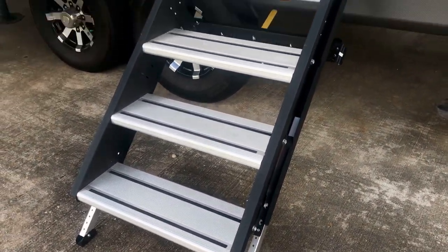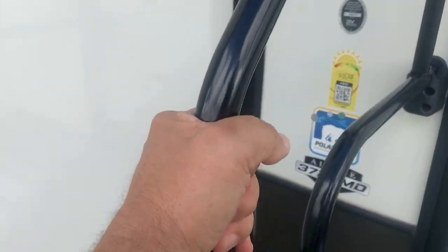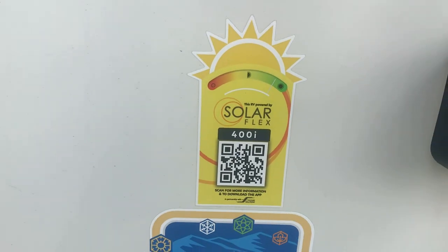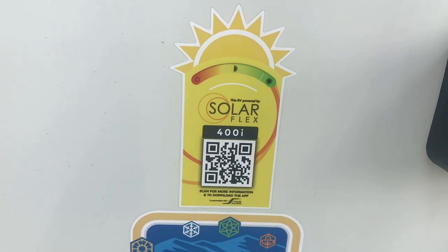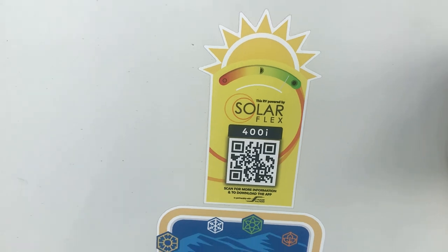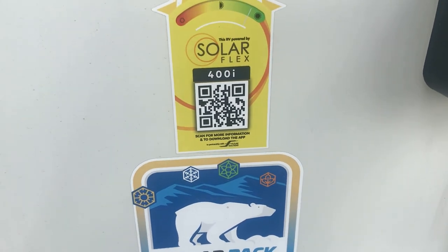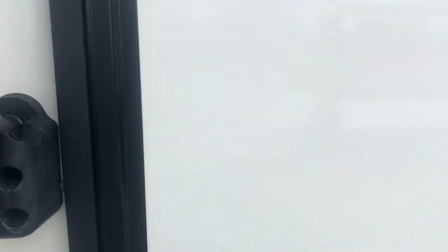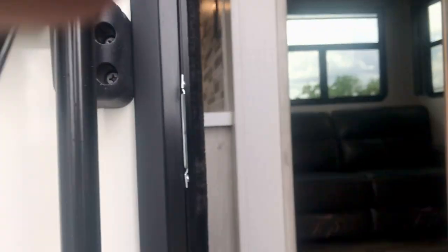We're going to take a look at this solid step by Lippert — it makes contact with the ground, it's wide, and it's a great platform for entering and exiting the coach with a good grab handle. This has the Solar Flex 400i, meaning there's an inverter, two 200-watt solar panels, and it's flexible — you can add another panel if you like. There's the Polar Pack, which means it has extended season protection. I am Duke, your video host here at Holiday World of Katy — we're part of the Priority RV Network, so you can get assistance in any state if you run into an issue while traveling.